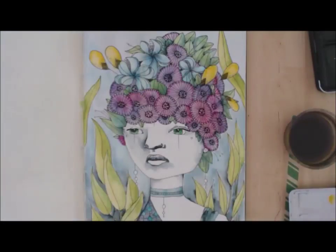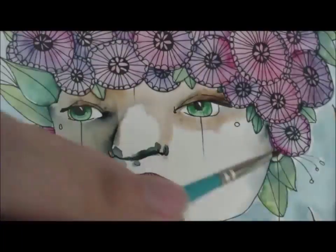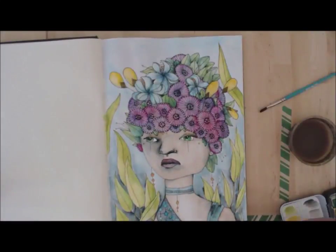I'll also be doing an environment one — I already have that illustration drawn, I just need to do the watercolor for it. Anyway, I hope you enjoyed this video. Bye!